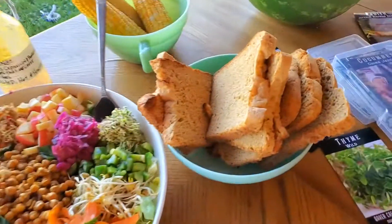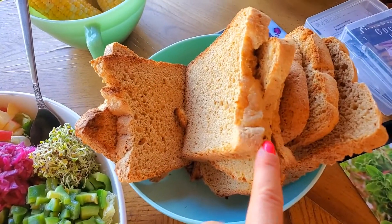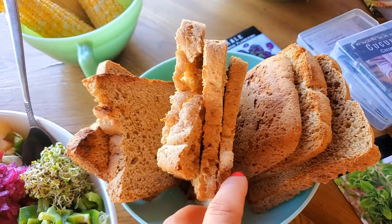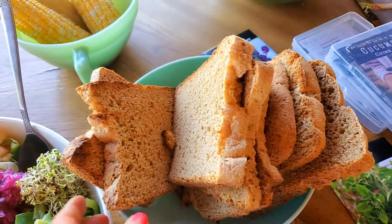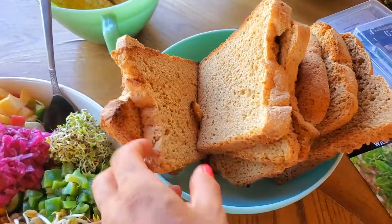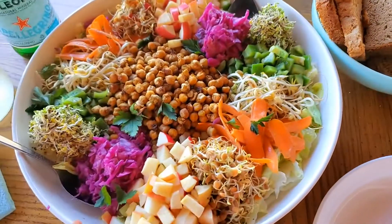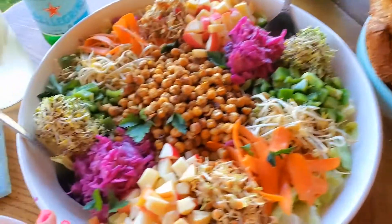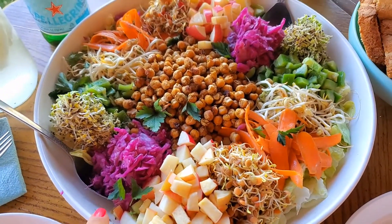And then we have our bread maker onion loaf bread. This was from class on Tuesday, so I sliced it and toasted it. It's nice and warm and soft. I'm going to layer my heavily dressed, oil-free salad on top with the zesty Italian.